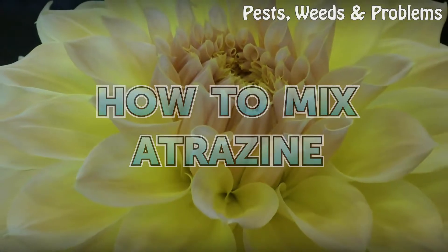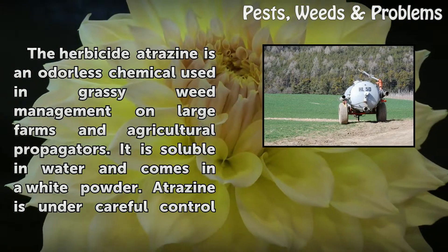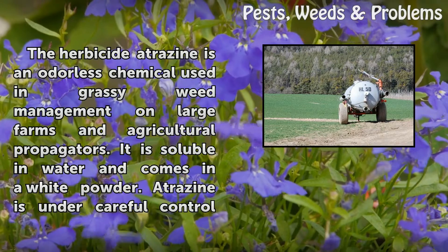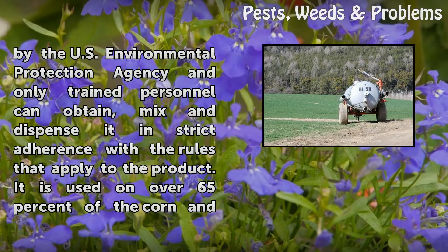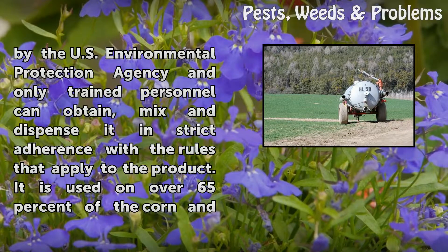How to mix atrazine. The herbicide atrazine is an odorless chemical used in grassy weed management on large farms and agricultural propagators. It is soluble in water and comes in a white powder. Atrazine is under careful control by the U.S. Environmental Protection Agency, and only trained personnel can obtain, mix, and dispense it in strict adherence with the rules that apply to the product.